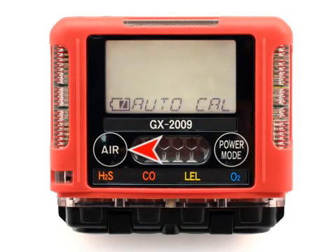Press and hold the Air button, then press and hold the Power Mode button. When you hear a beep, release the buttons. The first menu item in Calibration Mode displays the date screen. Use the Air button to move forward to the Auto Cal menu choice. At the Auto Cal screen, press and release the Power Mode button.